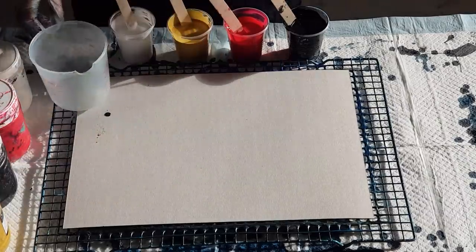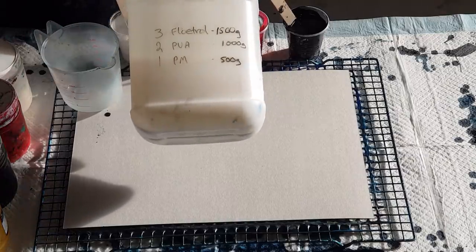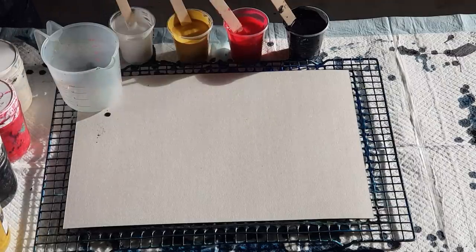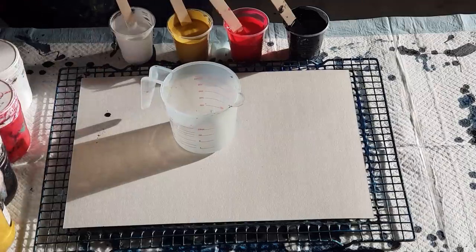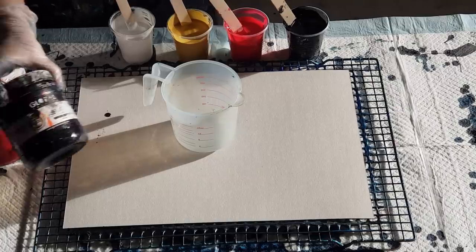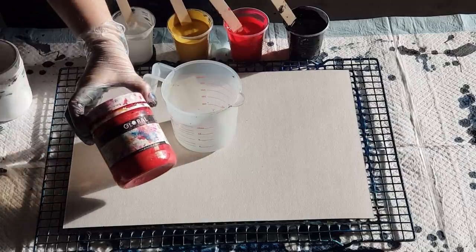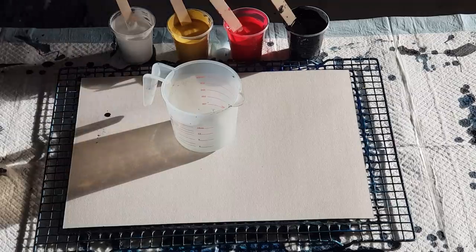The pouring medium I'm using is my three-two-one again — Floetrol, PVA and pouring medium. That's what's in my cups and I've got two parts of that to one part of paint. I've got my Global metallic gold and just the plain black, cool red and a plain white.